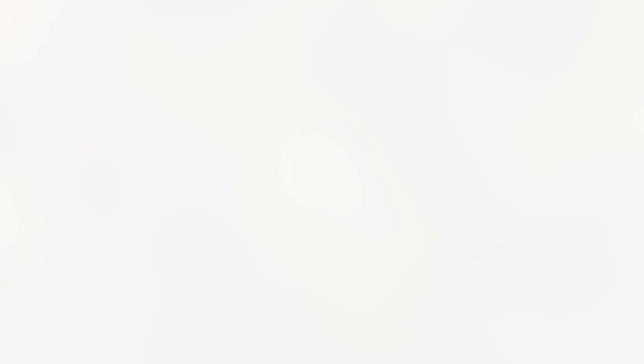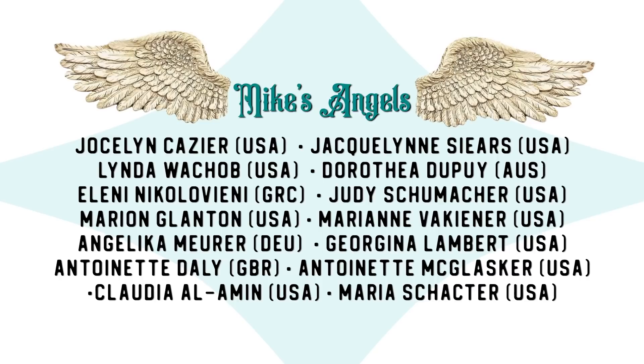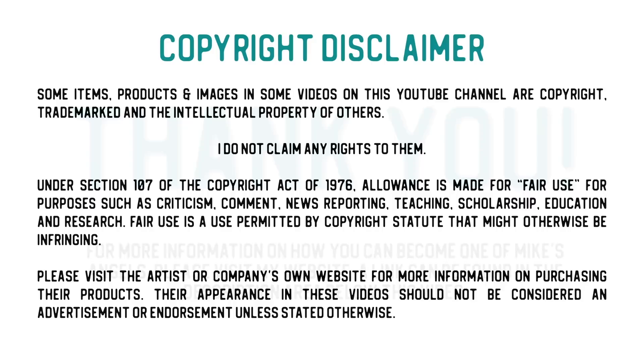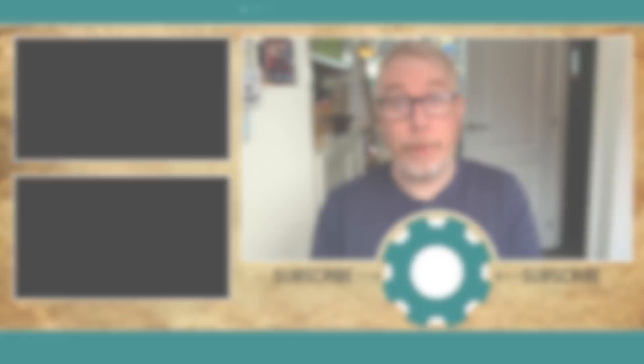I'd like to say a huge thank you to all of my angels, because without you these videos would not be possible. I hope you've enjoyed watching that video for the Artsy Trio collaboration. If you have, please remember to give the video a thumbs up, share it with your friends, and if you haven't subscribed to my YouTube channel already you can do so by clicking that button just underneath the video. That's all for me for now — I'll see you all again very very soon. Bye for now.